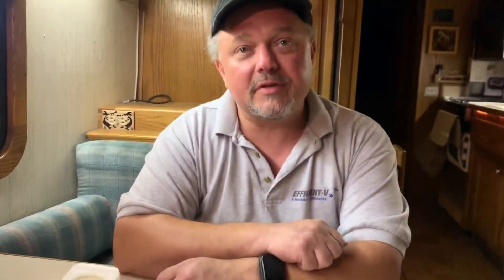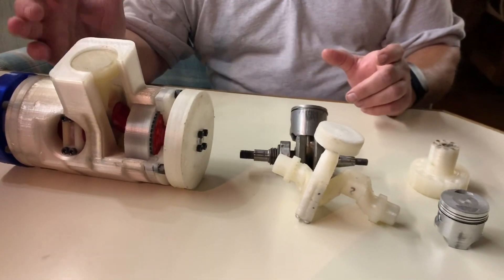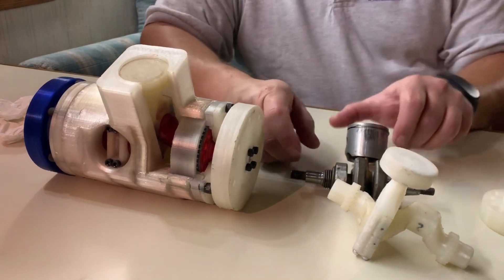My dad and I have a company called Efficient V — it's efficient-v.com, you can see a bunch more stuff there. Basically, we've patented an engine design and we have some 3D prints of it here. I'll try and explain how this works and some of the benefits of it.